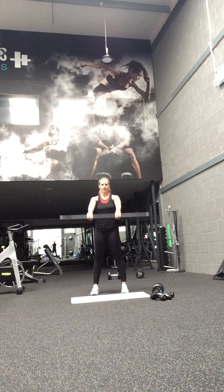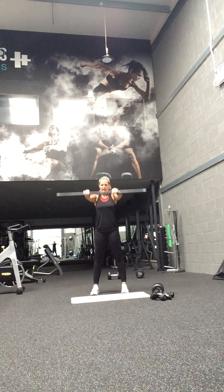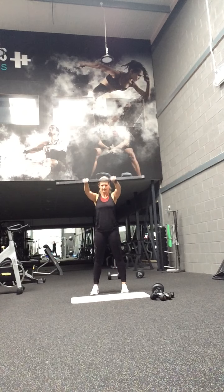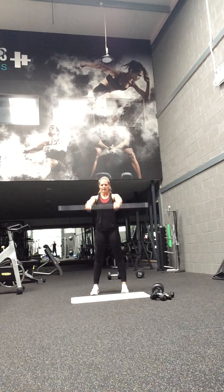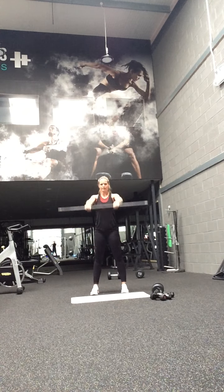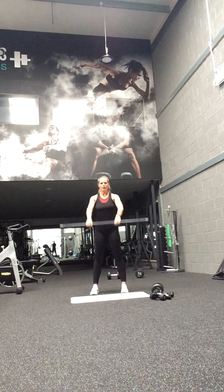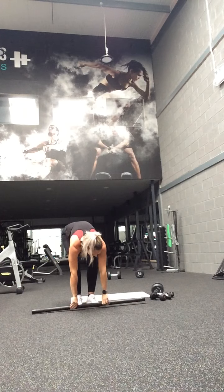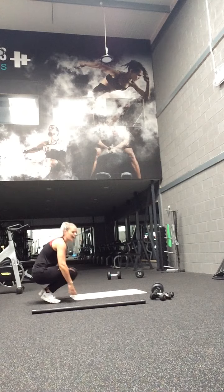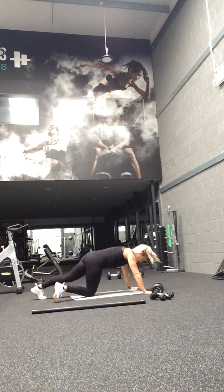Good. Keep going guys, great technique. Last little bit. Right — weight down. You've got 30 seconds of cross rolls, either on your knees or on your hips. Slow cross rolls — 30 seconds guys, let's go.